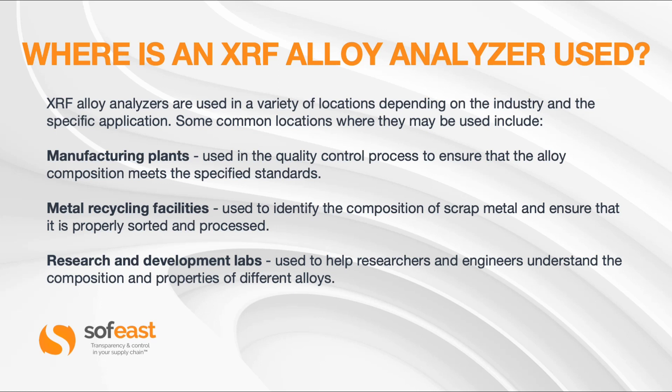So where is the XRF Alloy Analyzer used? They are used in a variety of locations depending on the industry and the specific application. Some common locations include manufacturing plants, where it is used in the quality control process to ensure that the alloy composition meets the specified standards. It is also used in metal recycling facilities to identify the composition of scrap metal and ensure it is properly sorted and processed.